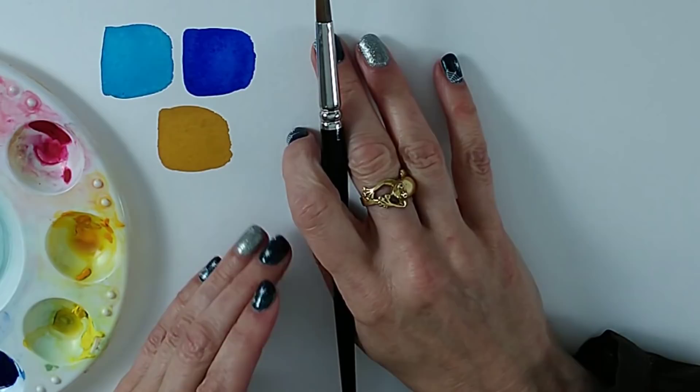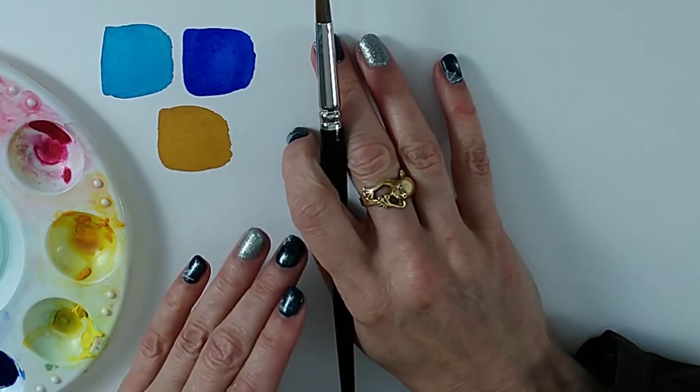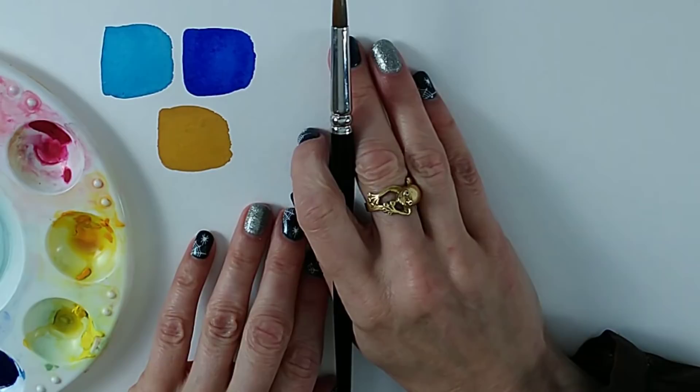Where it gets difficult is with mixed colors like Payne's gray — a color that has multiple pigments mixed to each manufacturer's recipe. Each manufacturer makes it a little differently, so for colors like that it's best to swatch. I do encourage you to swatch all of your colors anyway.